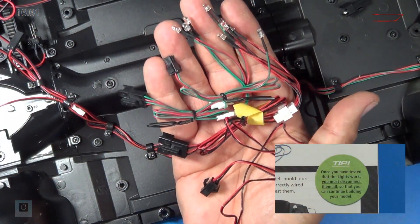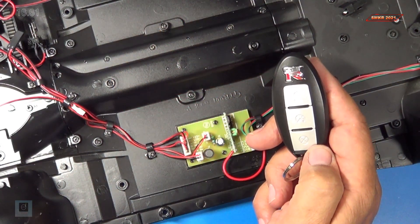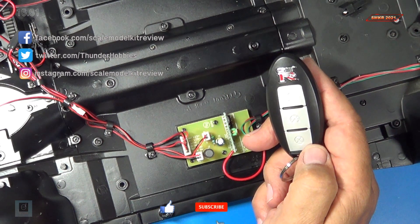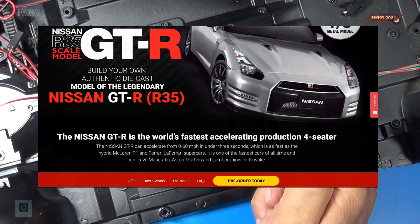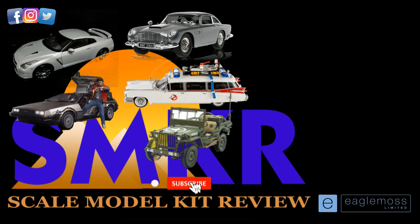They tell you to go ahead and disconnect all the lights and switches because we're going to continue the build and we don't need them in the way. That's all we do for Stage 61 — I would say the light test was a success. We tested the instrument lights, the interior lights, the brake lights, and the headlights. If you like this video, please give me a thumbs up, subscribe to my YouTube channel, and hit the bell for all notifications. Head over to EagleMoss.com and subscribe to this car today. Stay tuned for Stage 62, which is the last stage for Issue 16. Happy modeling, everybody, and take care. We'll see you next time.